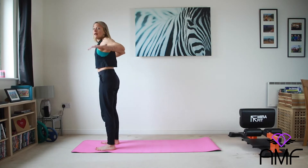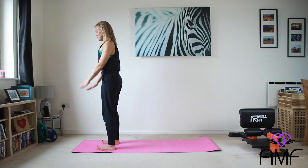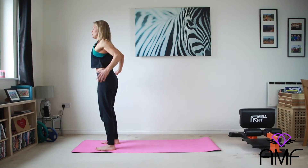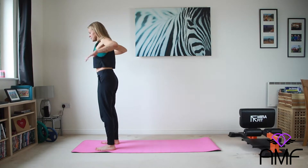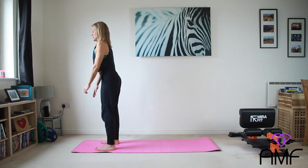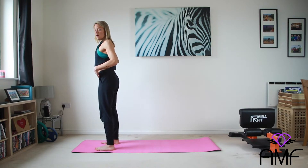So everything we do from now on we need to take at your own pace, make sure you've got plenty of space in your home. Listen to your body, don't do anything that doesn't feel good to you. Starting with our RDLs, we're just going to do small ones to start with.